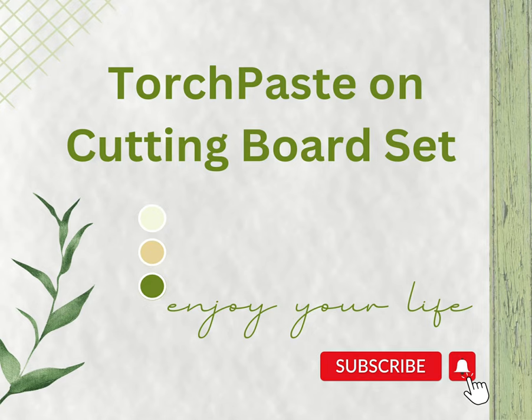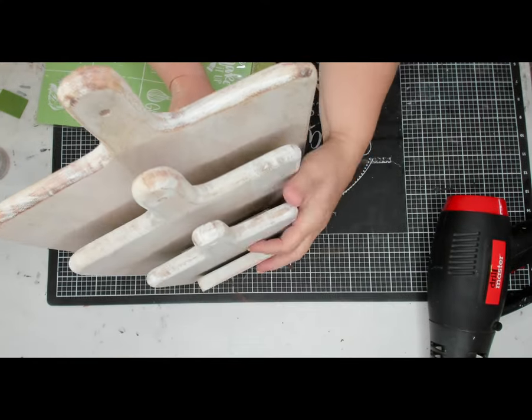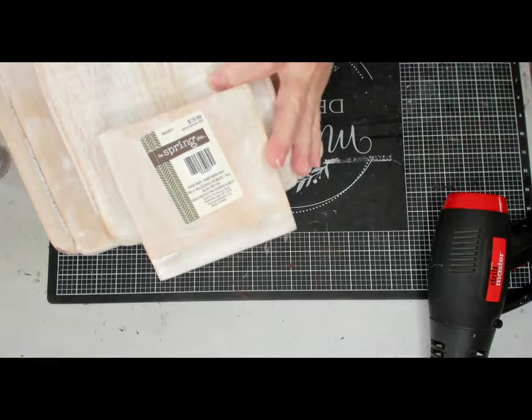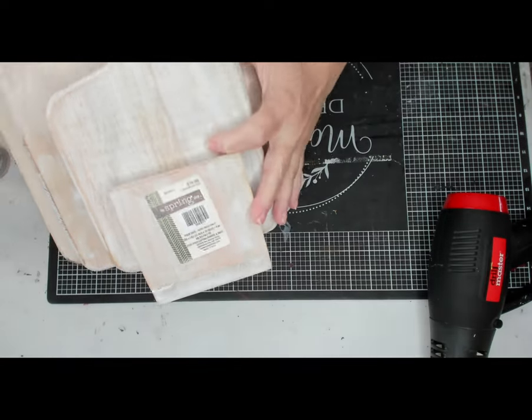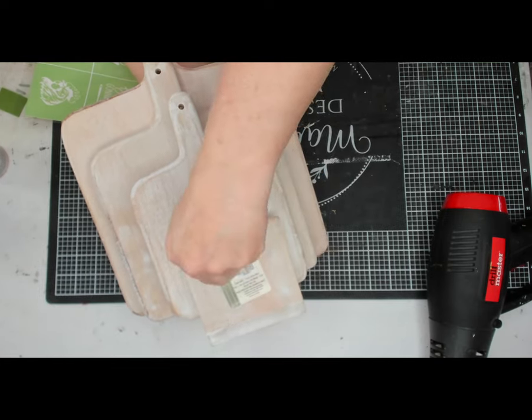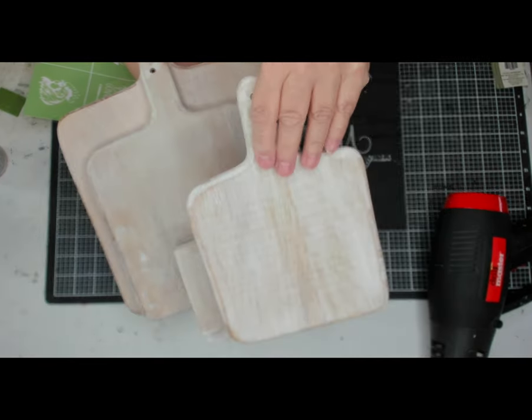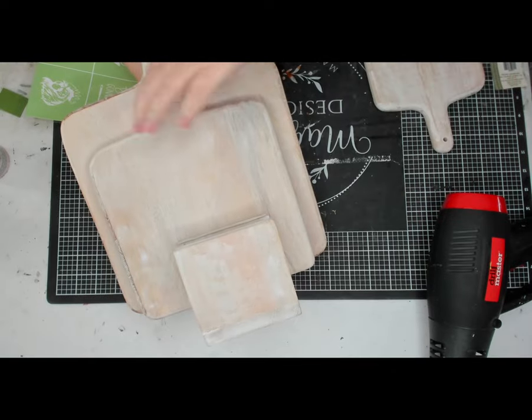Hi, I'm Liz with Liz's Crafts, and today I am going to bring you Torch Paste on a cutting board set. I am not affiliated with Torch Paste at all. I got this three cutting board set at Hobby Lobby when it was 75% off. It was originally $79.99, and I paid $19.99. So it comes with three cutting boards and a holder.